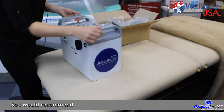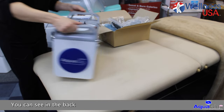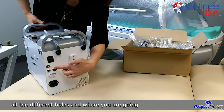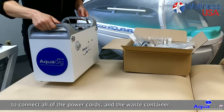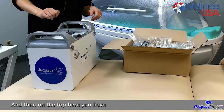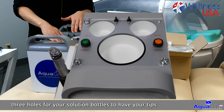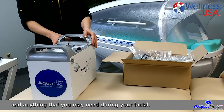I would recommend to start with the AquaGlow machine. You can see in the back all the different holes and where you're going to connect all the power cords and the waste container. And then on the top here you have three little holes for your solution bottles, tips, and anything that you may need during your facial.